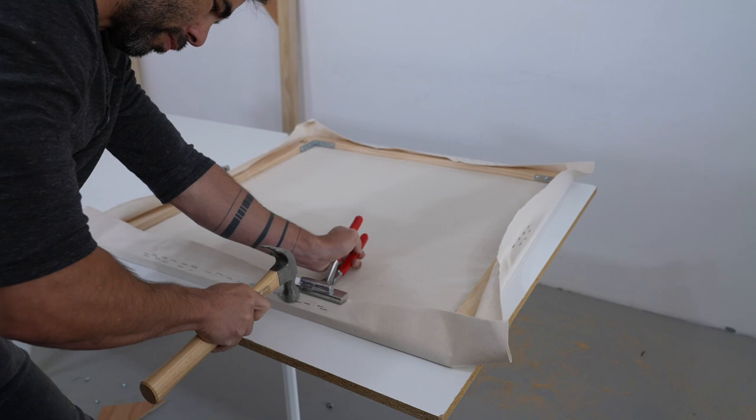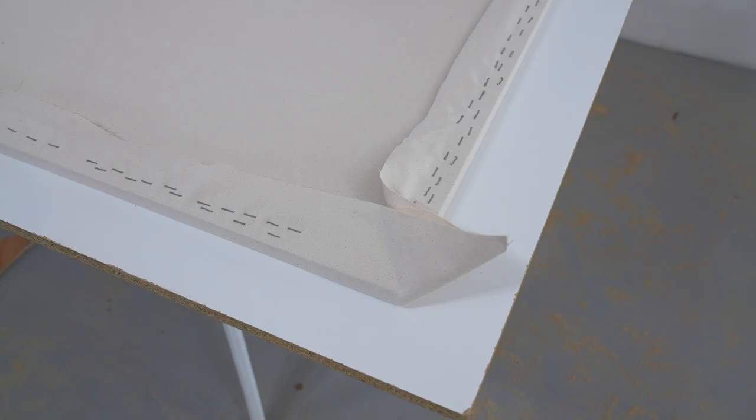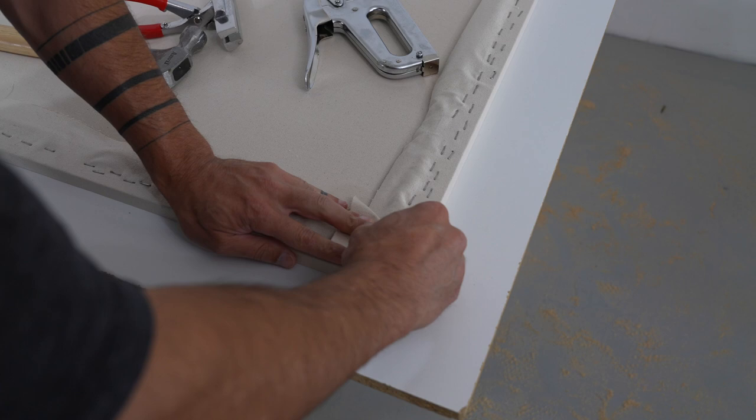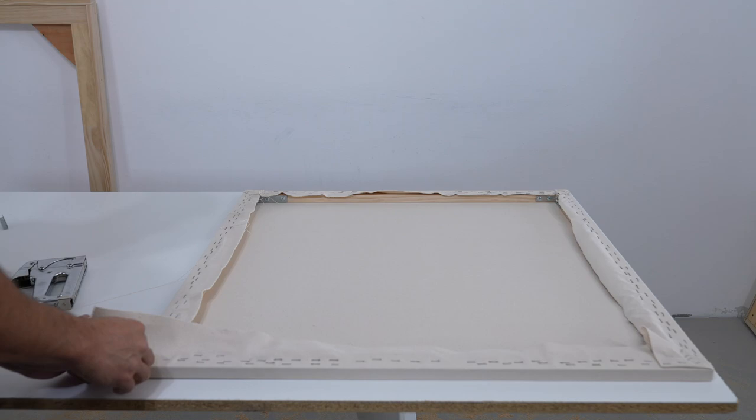I recommend having a hammer nearby to drive the staples all the way in. For the corners, I use the pliers to pull it nice and tight and staple all the way up to the corner, before folding the canvas over so that none shows from the front and stapling down the excess. It takes me about 10 to 15 minutes to do a 30-inch square canvas, making this an easy and cost-effective alternative to buying pre-stretched canvases.